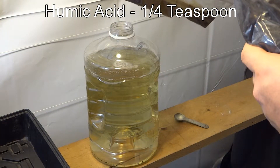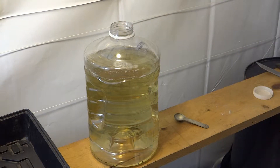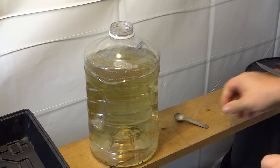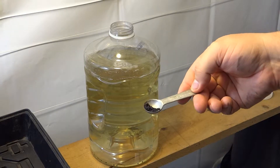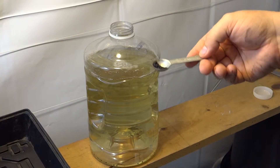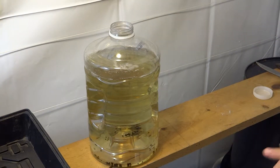Next we're going to put in humic acid. This states to only put in one quarter teaspoon per gallon of water. Now my measure is only a half teaspoon, so I have to approximate — I'd say that's about a quarter teaspoon. Put that in.